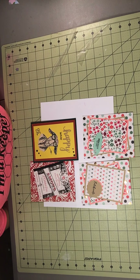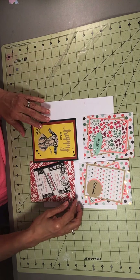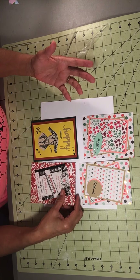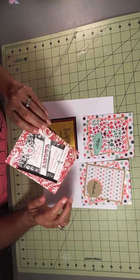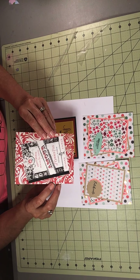Good morning, this is My Honey's Crafts and I'm Debra — welcome to my channel. I've done a few cards here; some are late, some will be on time. This first card is an anniversary card.